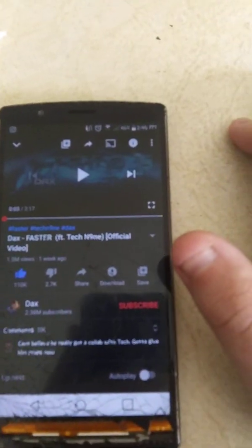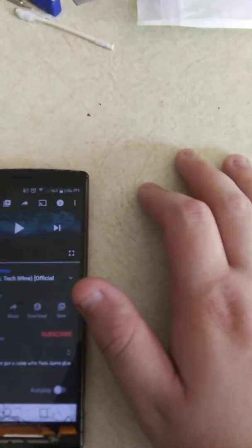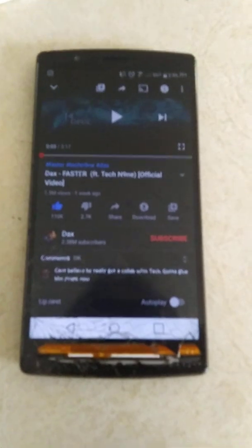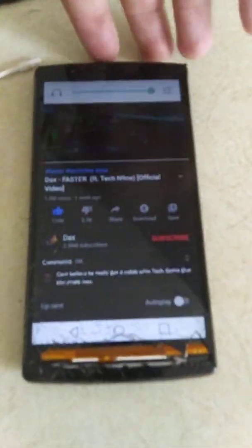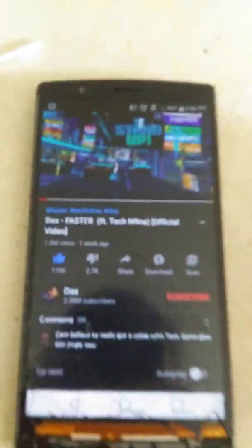As you can see right there, it says that the headphones are plugged in, and clearly they are not. So I'm gonna show you that the volume doesn't work — this is full volume, it says headphones are plugged in, and music is not playing.